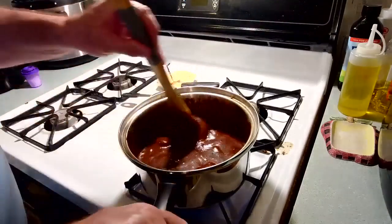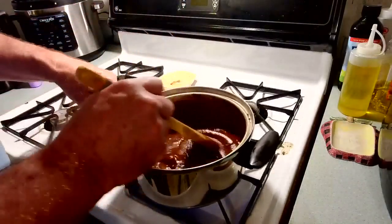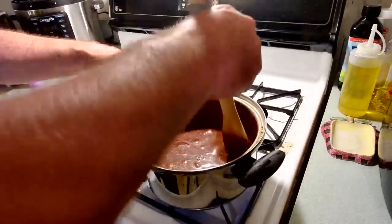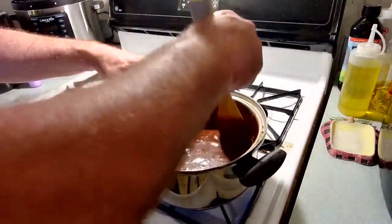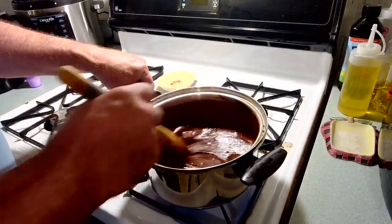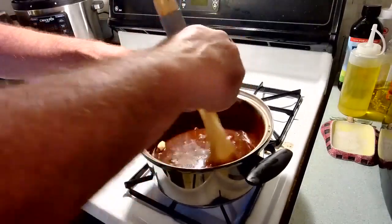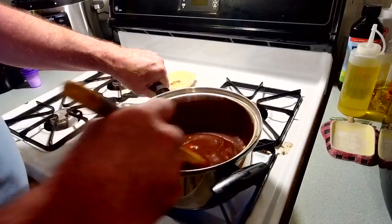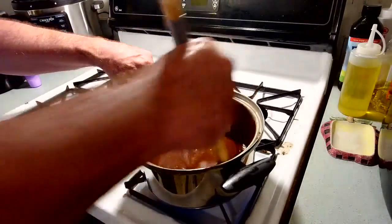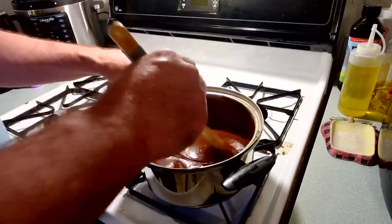So we've got two cups of sugar, four tablespoons of cocoa, a half cup of milk, and one stick of butter — stirring it all up in the pan. My wife asked about the butter — yes, one stick. Put it all in the pan, stir it up, put it on medium heat.